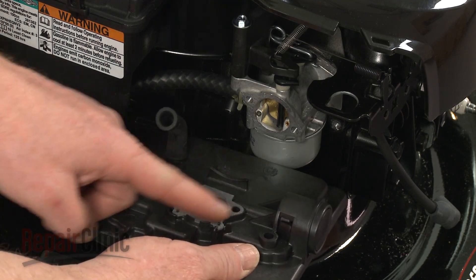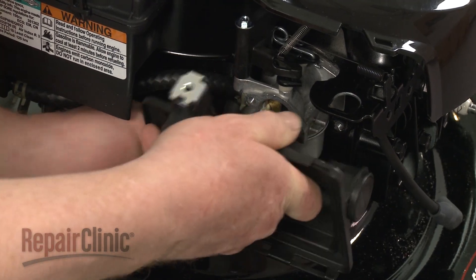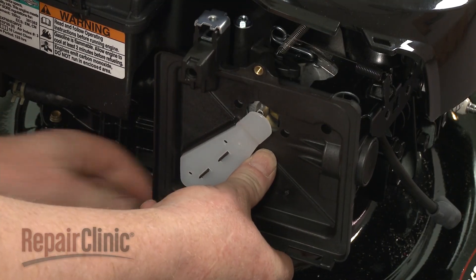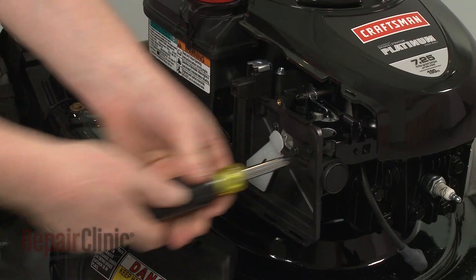Confirm that the gasket is in place on the air filter housing, then attach the breather tube to the breather post and realign the housing. Re-thread the screws and torque them to 3.5 foot-pounds.